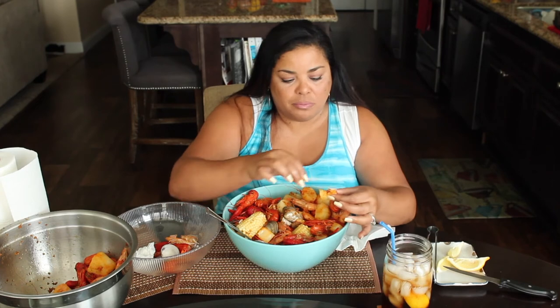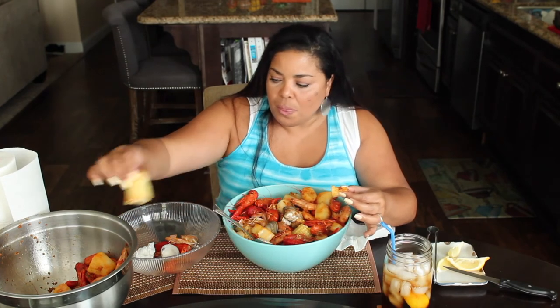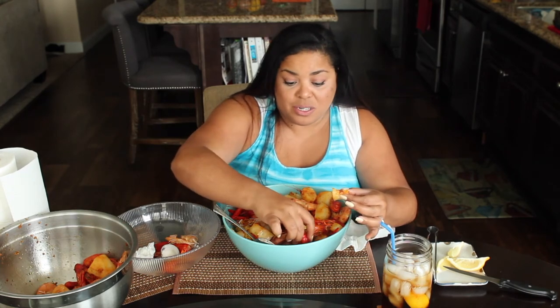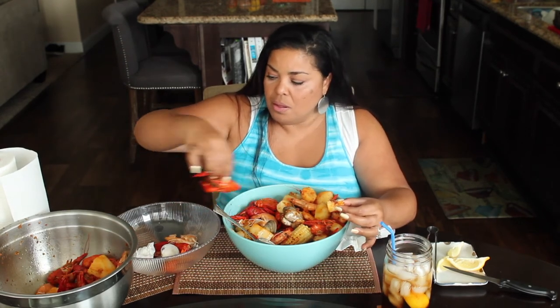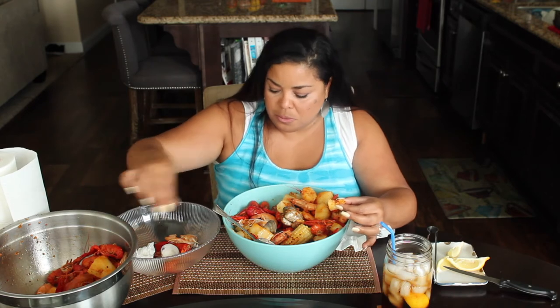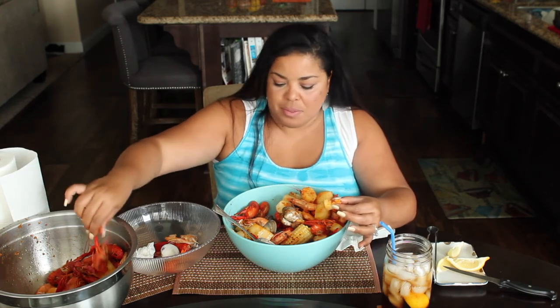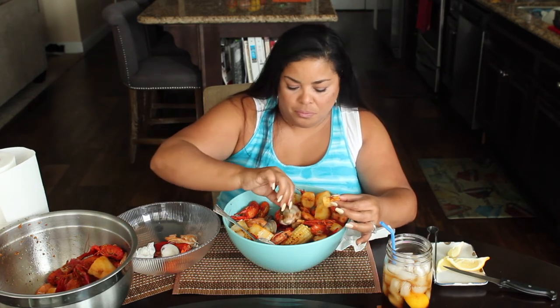I'm eating with both hands! There's so much in here because my husband and my son are eating too. My son is at his mom's house — I'm his stepmom — but I love him like he's mine.